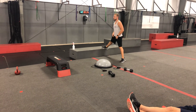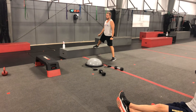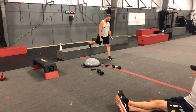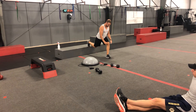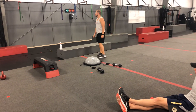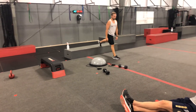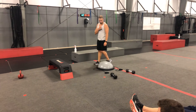Bulgarian split squats — you can grab a set of dumbbells if you'd like for some added resistance. Approach from the side and make sure you are far enough out. When you go down, I don't want that knee to pass that toe — you're going to be above that heel. Do 15 on one side; once you switch legs, your partner switches legs on the bosu bridge. Three sets of 15 on each side.